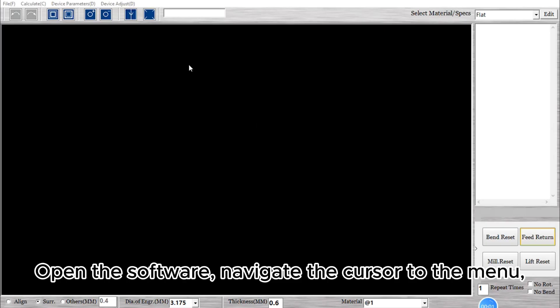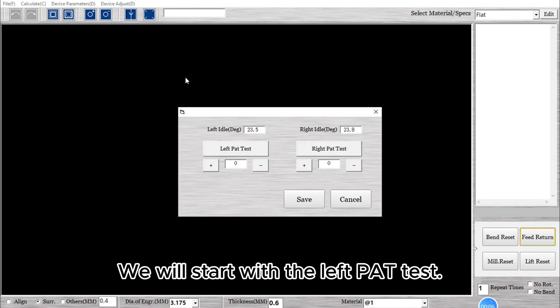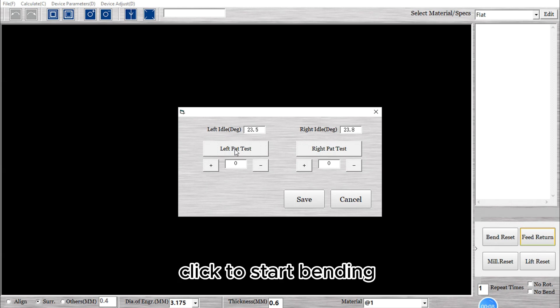Open the software and navigate the cursor to the menu. Click on Device Adjust and select Bend Calibration. We will start with the left pad test. Click to start bending.